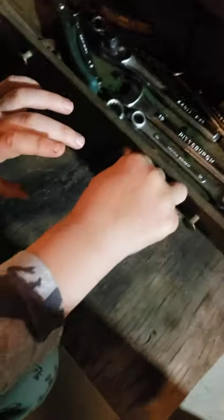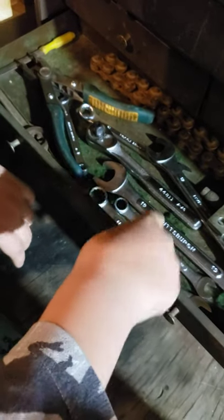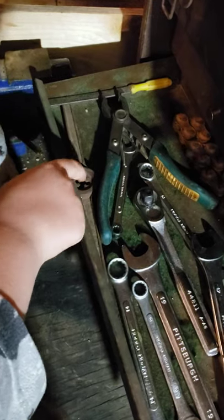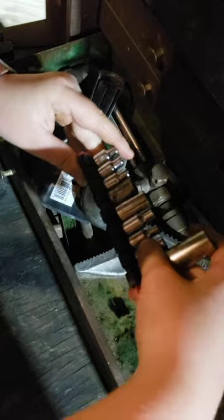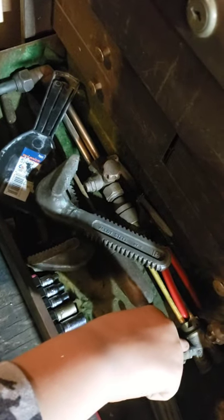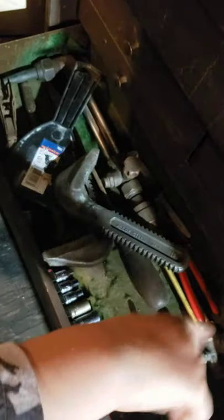In here there's another ratchet, three-eighths to match those sockets - made in China Pittsburgh. I have lots of those wrenches. There's a die holder and a chain, some puller stuff, a file, and down here a quarter-inch ratchet with a set of random quarter-inch sockets. And then I have a torch - I don't have the attachment for it so I don't really use it.